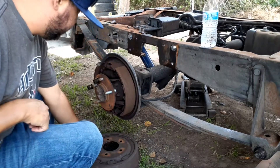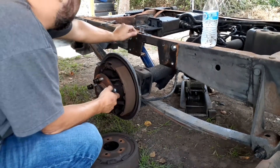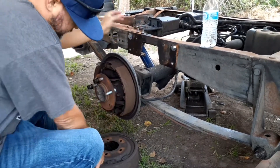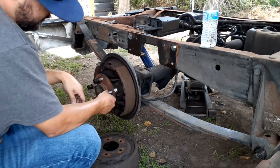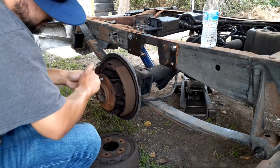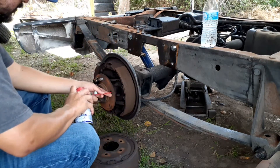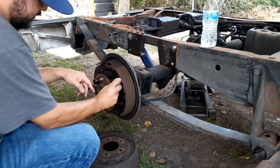All right guys, so I took the broken studs off right here. All I did was take the drum off and hit it with a hammer, hit it back and it popped out. Right now I'm gonna put these in. Put a little bit of WD-40 right here — it helps it slide in.